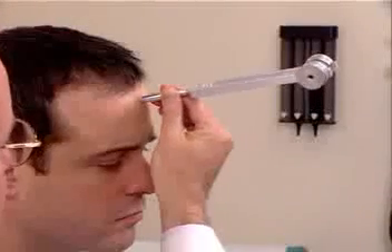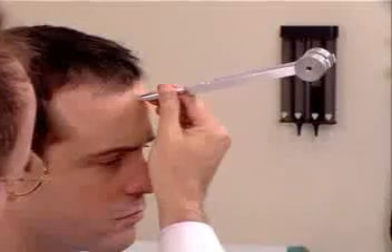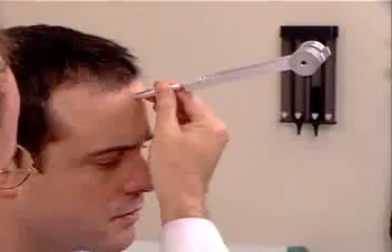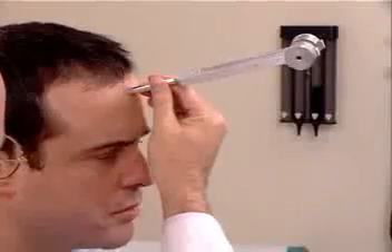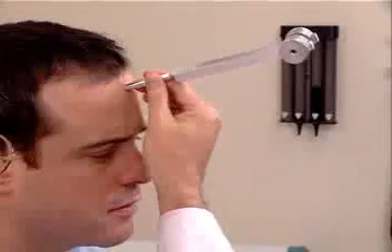The second test is the Weber test. One strikes the tuning fork and places it midline on the patient's forehead. The patient is asked, do you hear or feel anything? Yes. Okay, tell me what you hear or feel. Vibration. Okay. Where do you feel it? Both sides of my head. Does it feel equal or is it in one place louder than another? No, it feels equal. We call that no lateralization, and that is the normal Weber test.